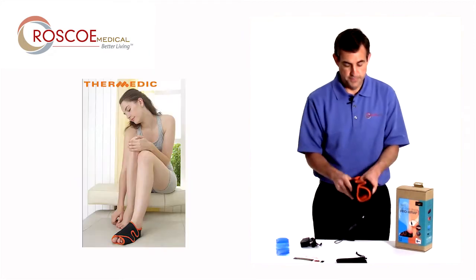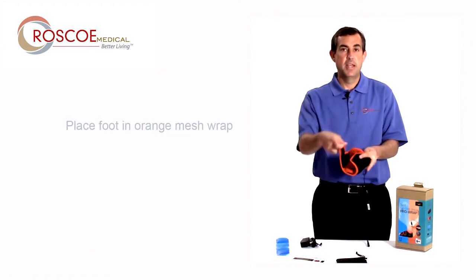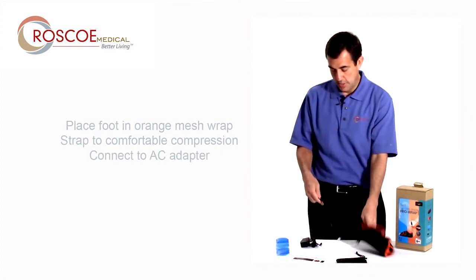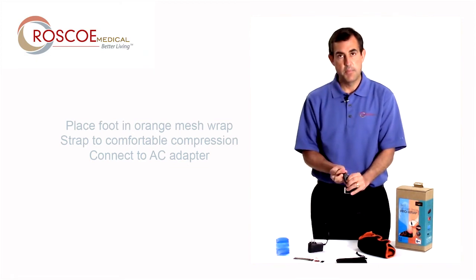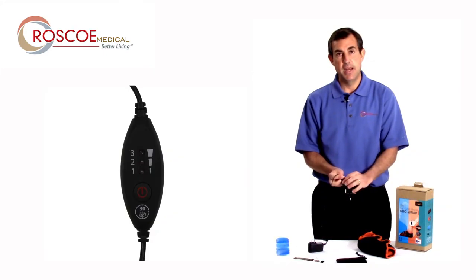So how do I use it? All I do is open up the wrap, put my foot right inside the wrap, and close it. I'm going to have that heat right where I need it. I'm going to install the AC adapter, which has a really nice long cord once you unwrap it. And I have one power on, and then one, two, and three — low, medium, and high.